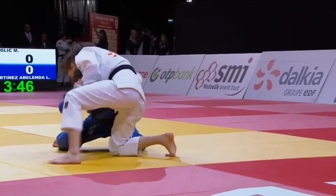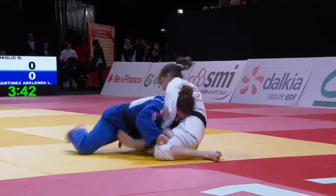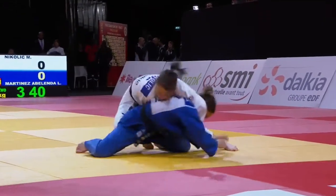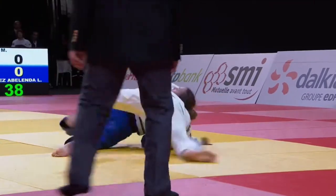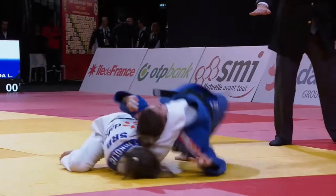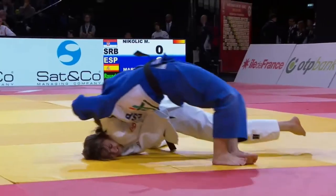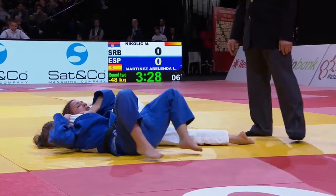Now here's the counter attack of a failed Seyo Otoshi. And if you want to see this move getting countered itself, have a look at my video of Wakana Koga versus Nikolic from the recent Zagreb Grand Prix.